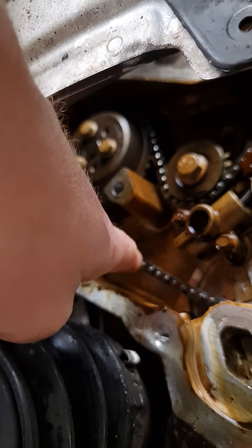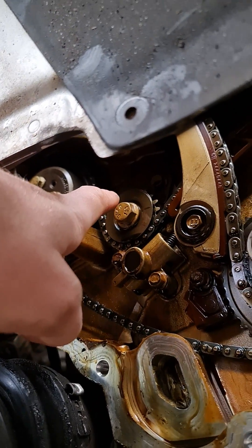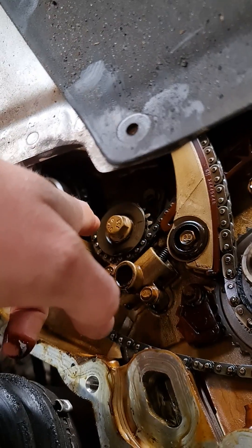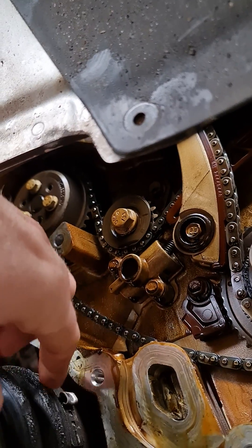Over here this is the balance chain. This engine being a B207, it runs two balance shafts that rotate in reverse of what the engine turns.